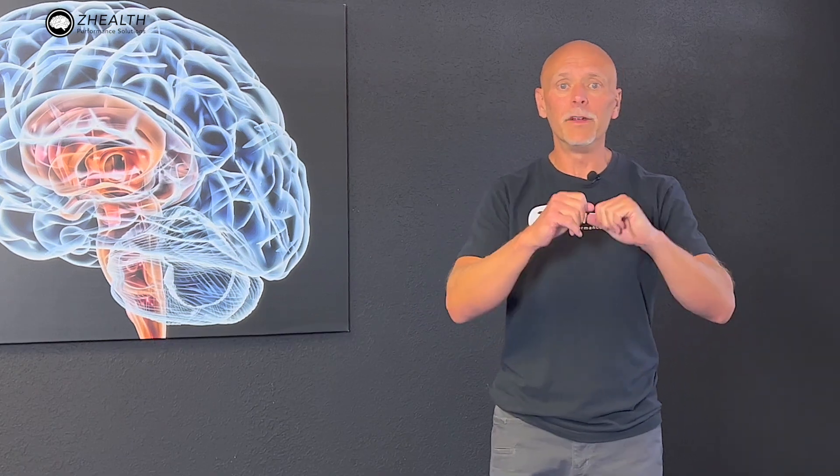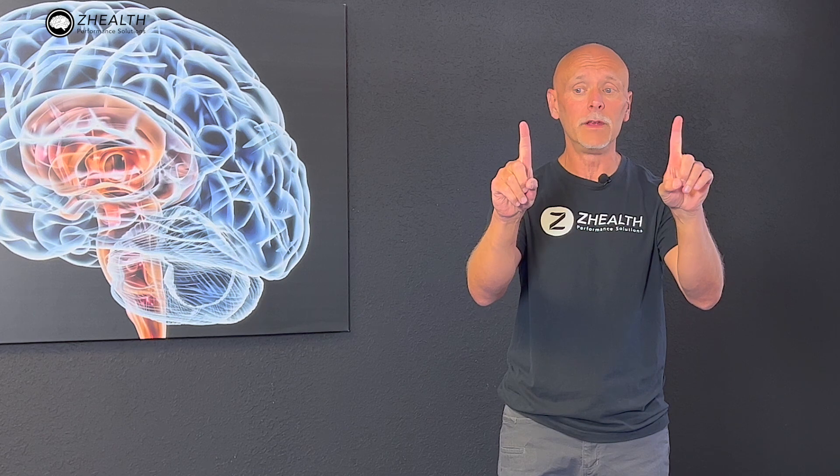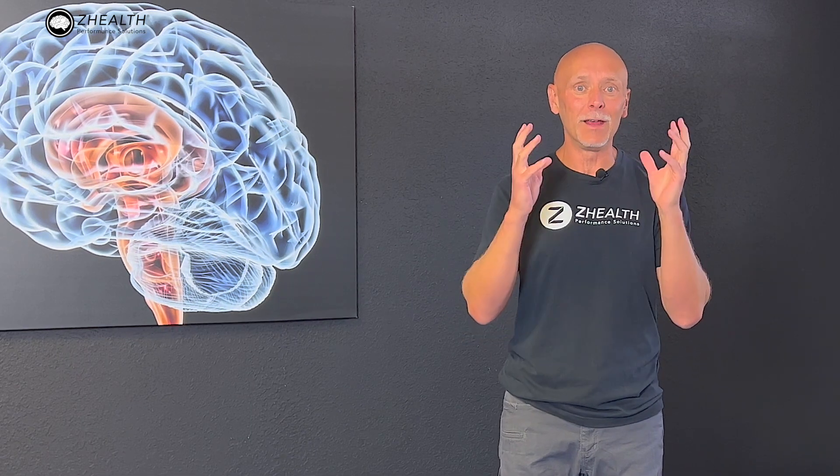When you look at eye movements, there are a variety of them. The one we're going to focus on today is called a saccade. A saccade basically means I have two targets in front of me, and I'm looking at one, and then I very quickly shift to the other. It is an eye movement that we make thousands and thousands of times per day.